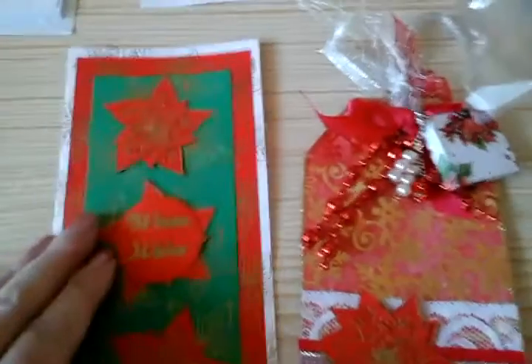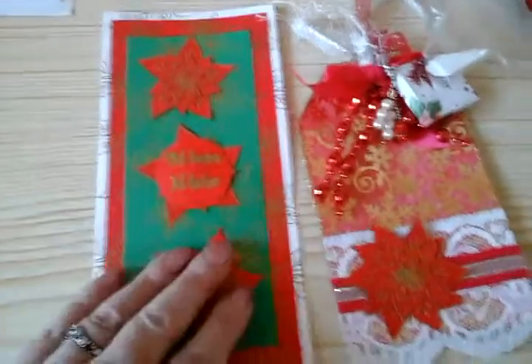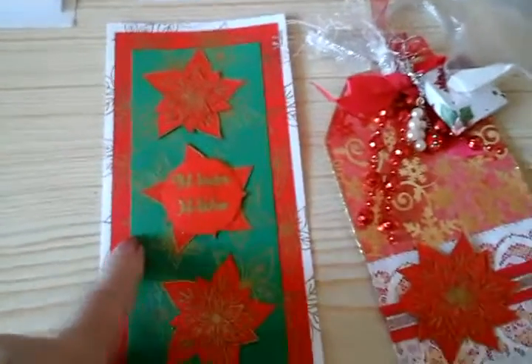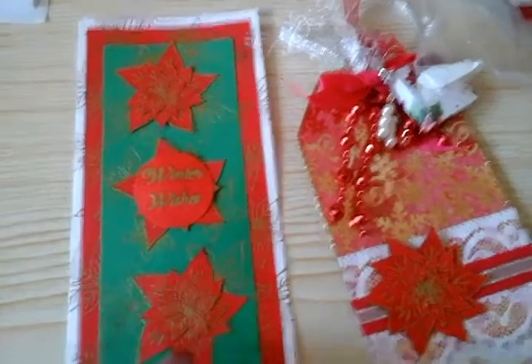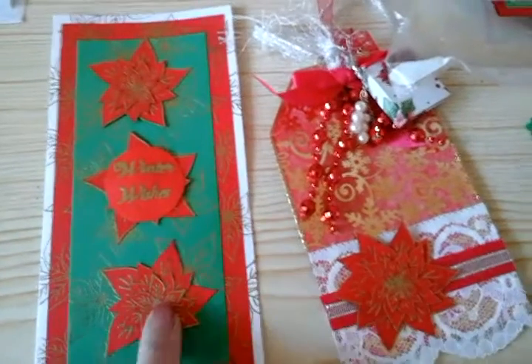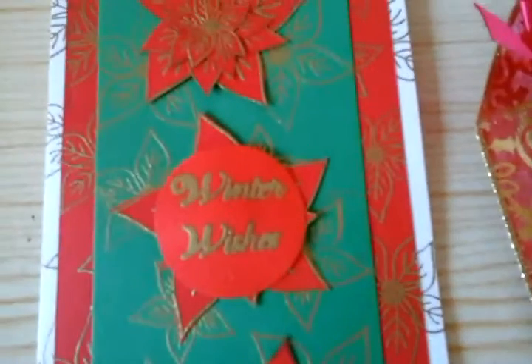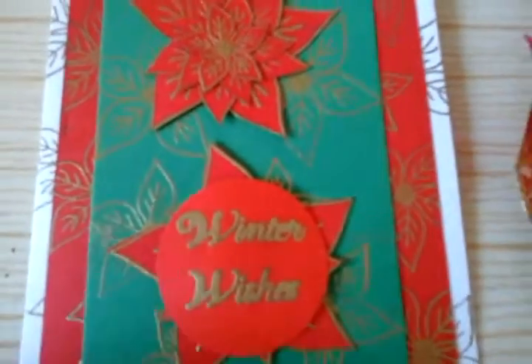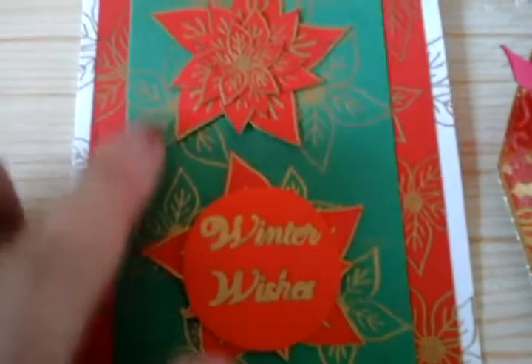And this is a card that I've made. I made a bookmark in the same vein as this — I showed it in the last video. But this is all heat embossed in gold, and all the poinsettias on there. It says 'winter wishes' — you can see the embossing. Each mat and layer has been gold heat embossed. So that's a DL size card.